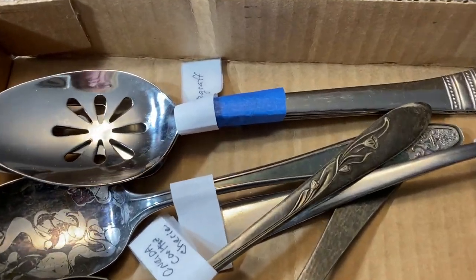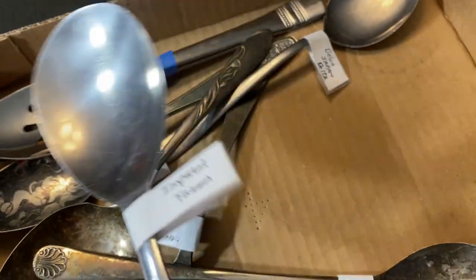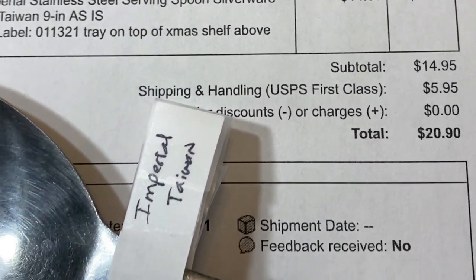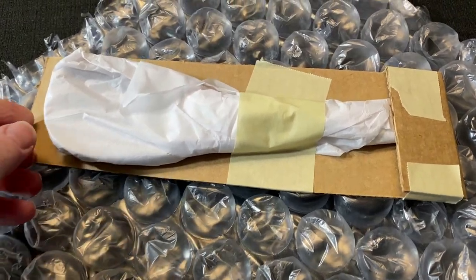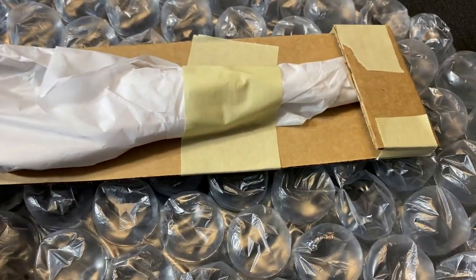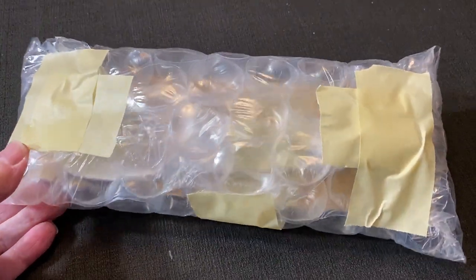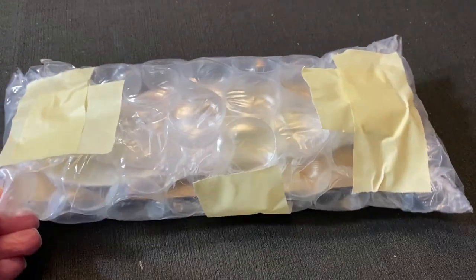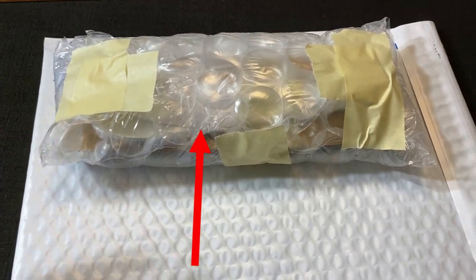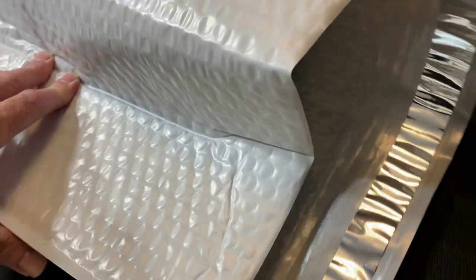I don't pick up a lot of spoons to resell, but I did buy a grab bag at the ReStore, and this is one of those spoons — a vintage imperial stainless steel serving spoon. It sold for $14.95 plus shipping. I wrapped it in tissue paper and then stabilized the spoon on a piece of scrap cardboard, then wrapped the entire thing in large bubble wrap. I'm using a large eBay padded envelope, and as you can see, I have the spoon pushed to one side of the envelope.